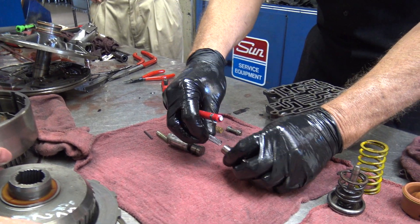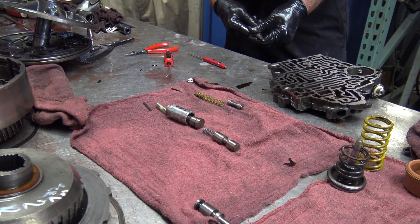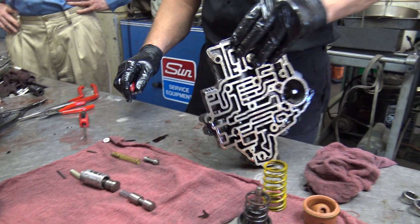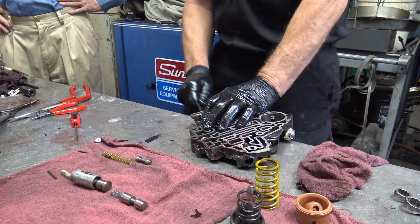You can see this goes into there. And this is a very simple valve body, especially compared to that four-speed — it's got a lot more little valves and little springs.